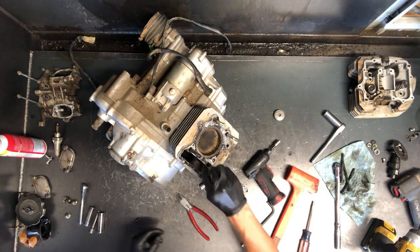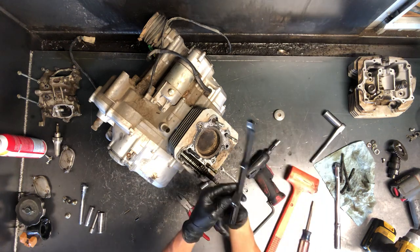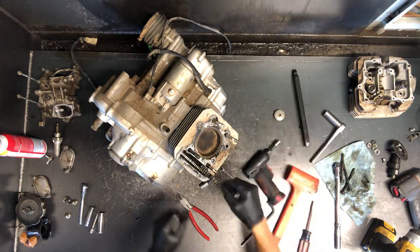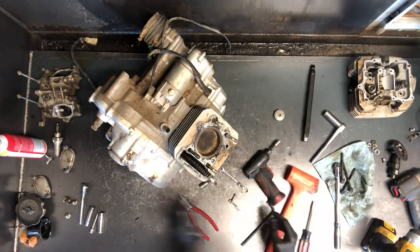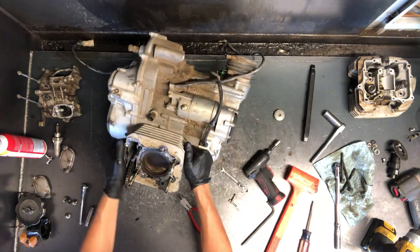Those are trash — you never want to reuse gaskets like that. There's your cam chain tensioner guide. This is the guide that is opposite the tensioner — the other guide will pull apart when we get to the bottom end. But we're ready to pull this cylinder off now.